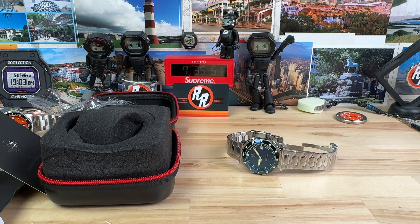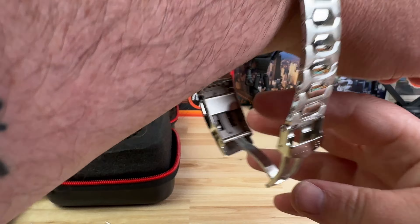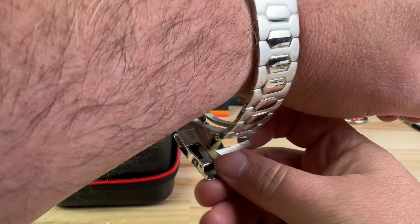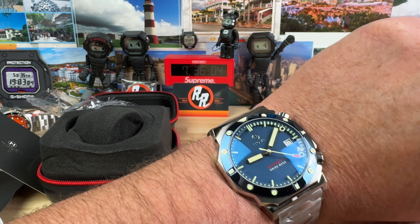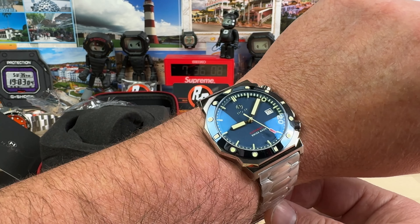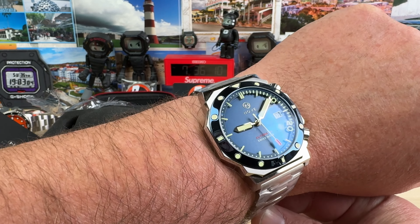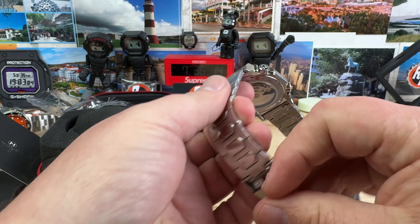This thing is pretty dang cool looking. Let me put it on the wrist real quick — I don't normally do this for just an unboxing, just doing a quick look. I'll put a link down below directly to this watch. Dang, that is actually legit comfortable because of the thinness of it. Great bracelet.